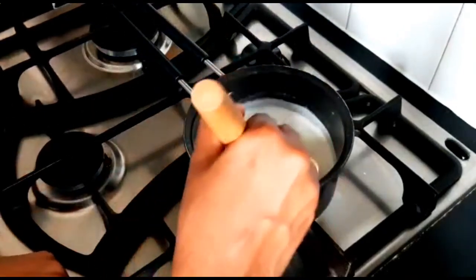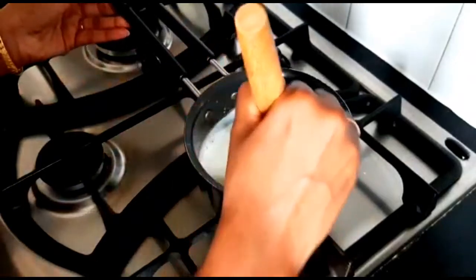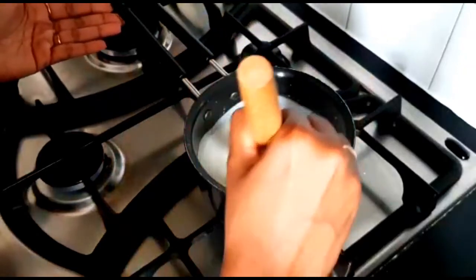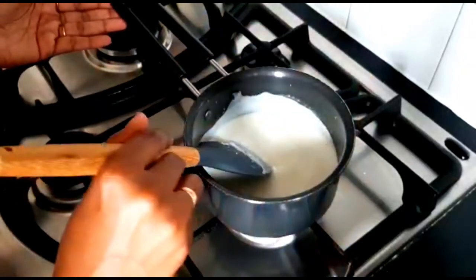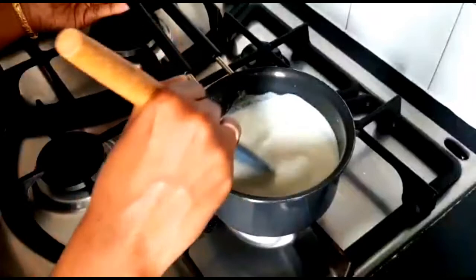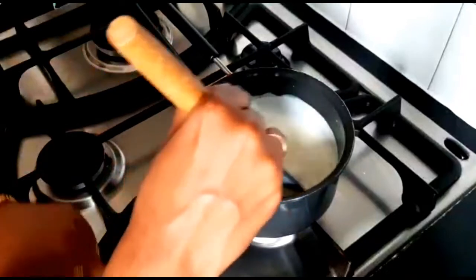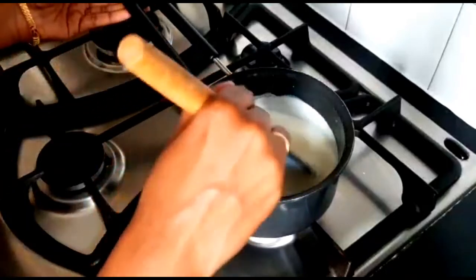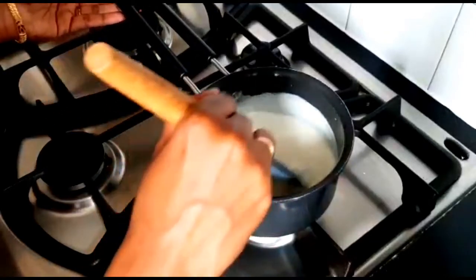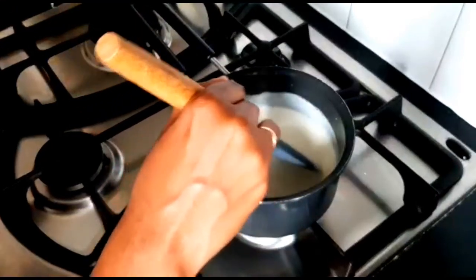Mix it in the cup — mix it thick and thin. Add the ingredients and let them come together in the cup.